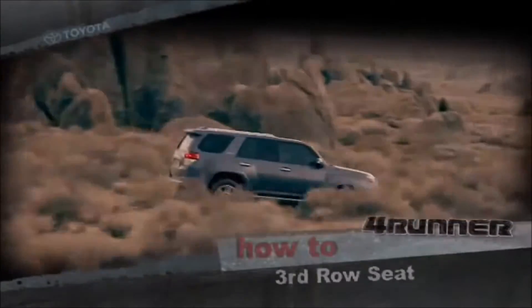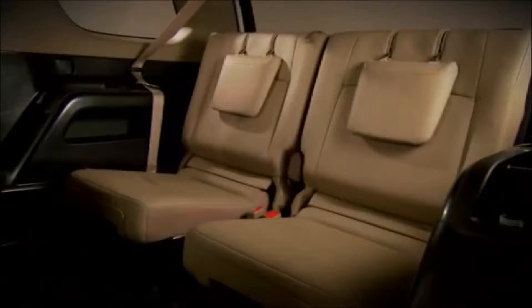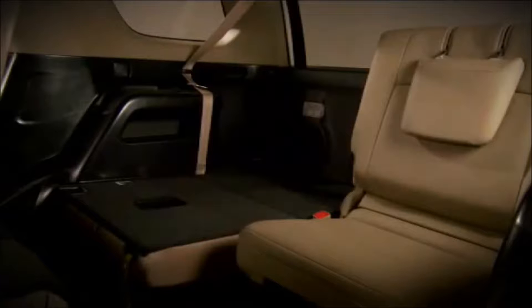Third-Row Seats: select four runner models are available with third-row seats that fold into the floor for added cargo space.